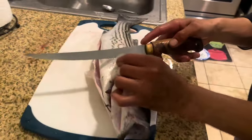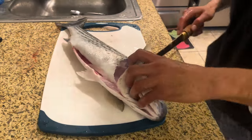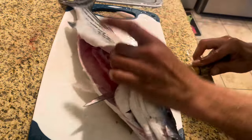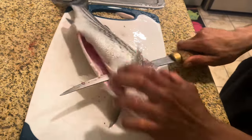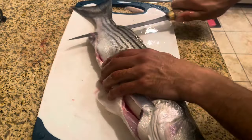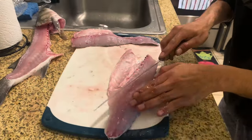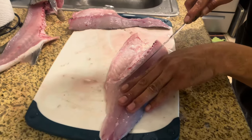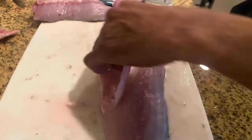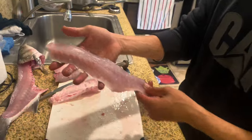Now you're ready to fillet. Make a cut right behind the fin here like that, then you're gonna turn your knife sideways and go along the spine — just like that. Boom, there's one fillet. Then what you're gonna do is get your rib cage off. Slide this knife right on these bones — and there you go, you've got a skinless fillet right there for some tacos.